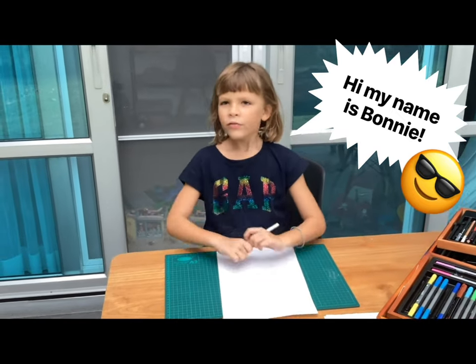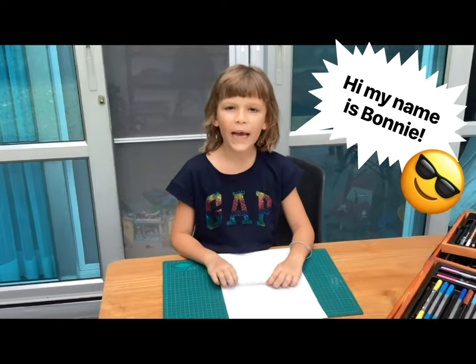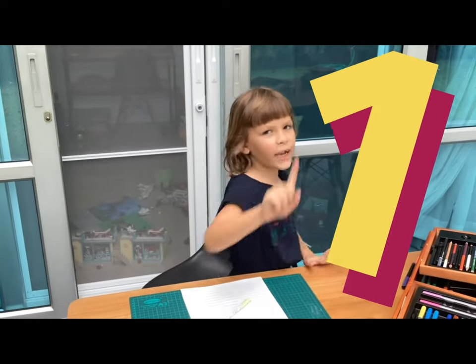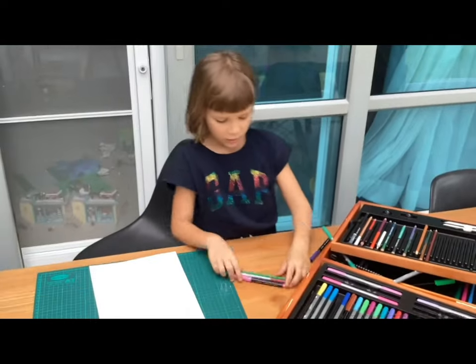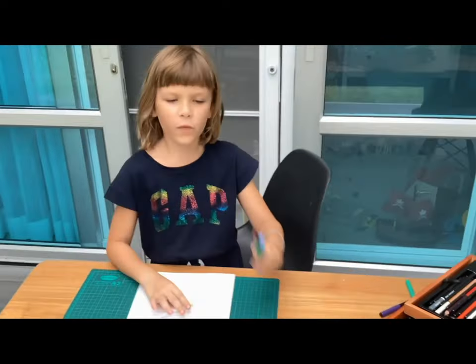I'm going to be drawing. I can't pick my colors — I have to close my eyes and pick my colors. Only three colors, and one I just can pick myself. Now I can choose one color. Now I have to think of what I'm drawing. A lion, of course. So let's go to it.